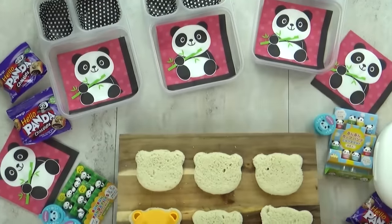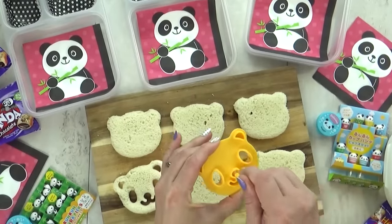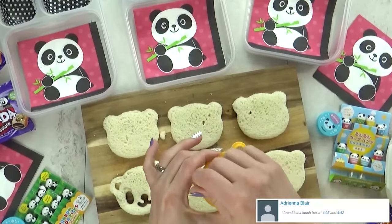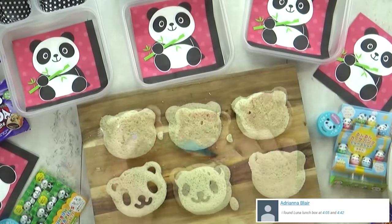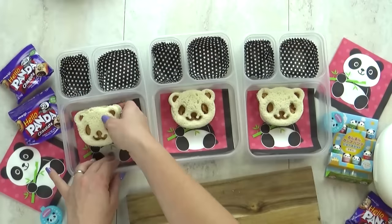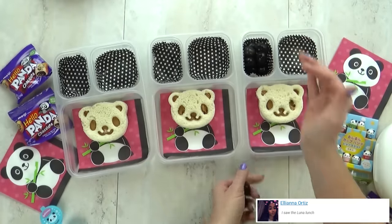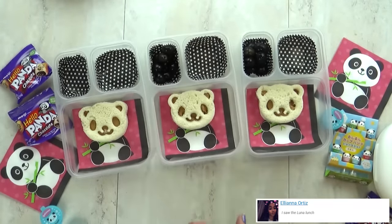This set actually comes with four different stamps — you can make a panda, a frog, a cat, and a pig. To finish off these sandwiches I'm just gonna add some good old peanut butter and jelly. Then I'm gonna add a handful of black olives, which totally goes with the black and white panda theme.